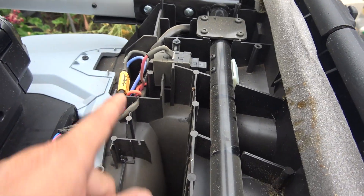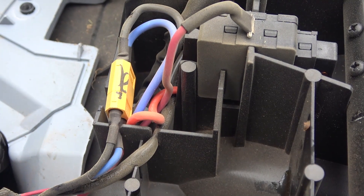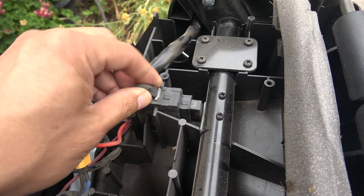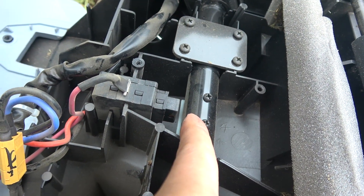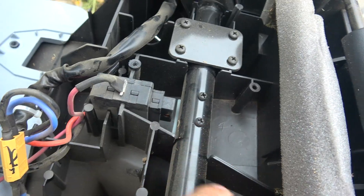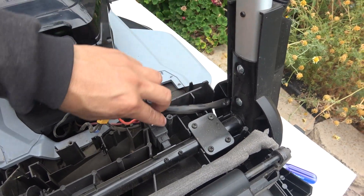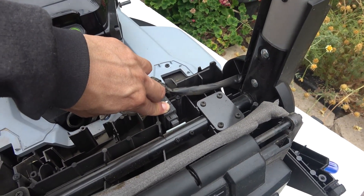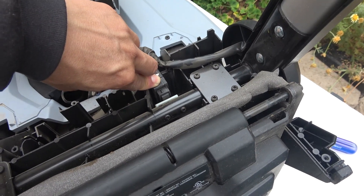Check this out — an XT60 connector, my favorite. So we've got this here, which is actually a switch. You can see there's a little white piece of plastic mounted on this round bar. When you turn the handle, that piece of plastic will turn and switch on the switch — you'll hear a click. That's when the switch is on.